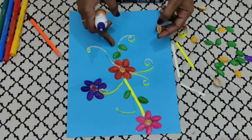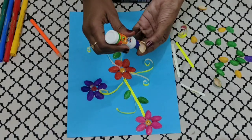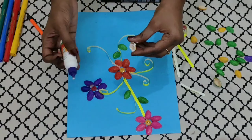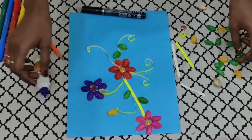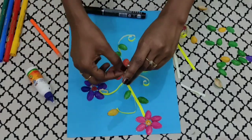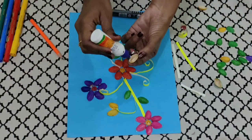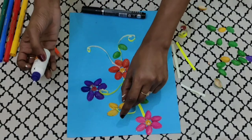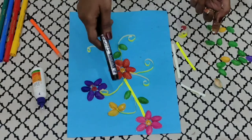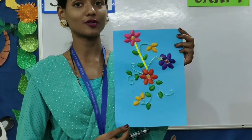Now that we have stuck the pistachio leaves, we will stick some buds. I have colored the buds yellow. So we are going to place our buds here. I am using only three yellow pistachio shells to show the flower buds. Repeat for the other stems too. So children, this is how our final product is going to look.